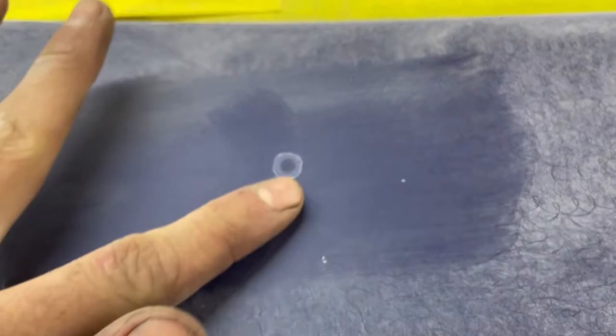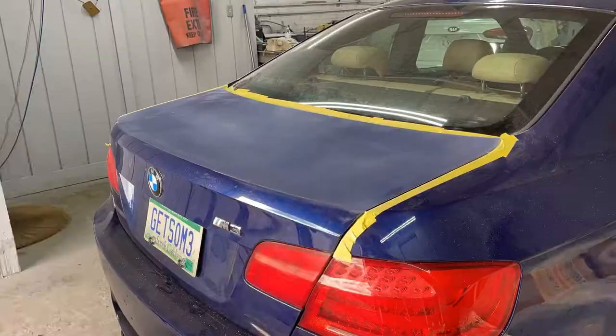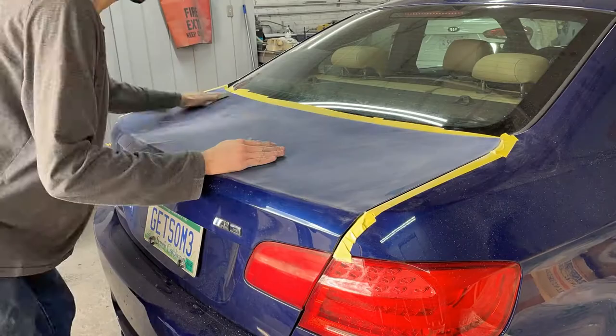If you look right here, you're going to see this little dip down. It looks like the clear was peeled off — maybe a bird dropping on the car, not sure. Same thing right here, and this one's a little worse. The clear was coming off a lot, so that's why we're scuffing the whole truck to get it down really nicely so we can put a nice coat of primer on it and go from there.